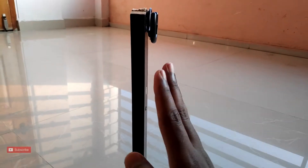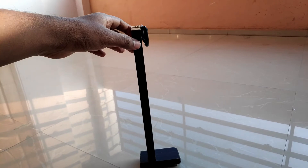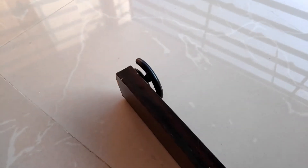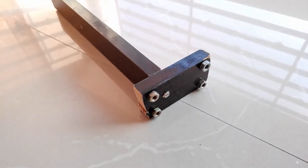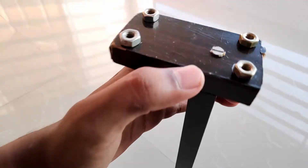The next thing is you need to attach those two pieces. As you can see, I didn't place it in the center, because I'm going to place the phone in this direction, which means more weight on this side. So what I did is I moved the height piece a few centimeters away from center, so it will be well balanced once we place the phone. I used a screw for attaching these two wooden pieces.